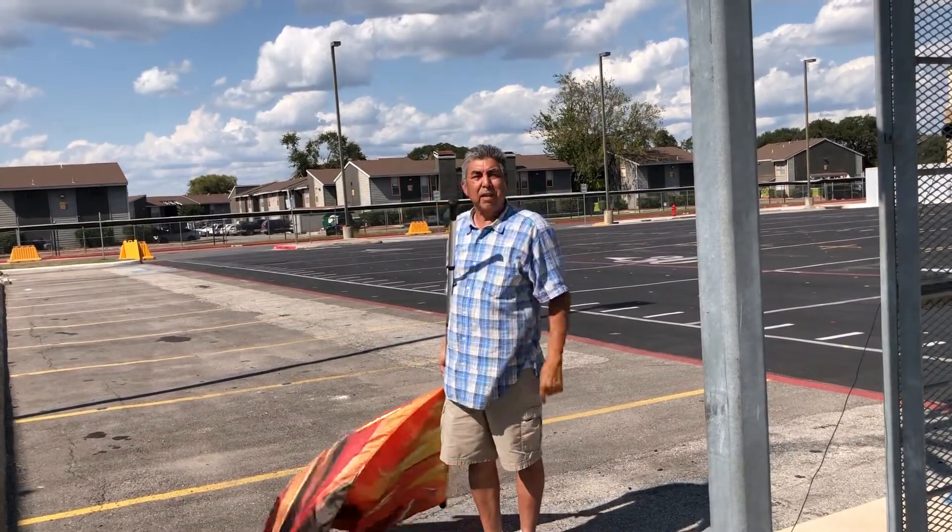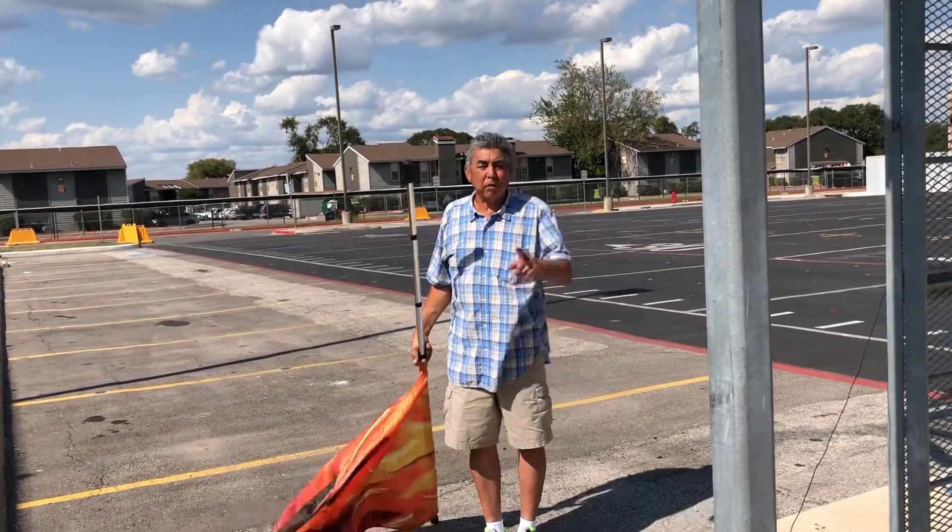And there you go, guys. That's your back slam. Please subscribe to my YouTube channel. We'll see you next time.